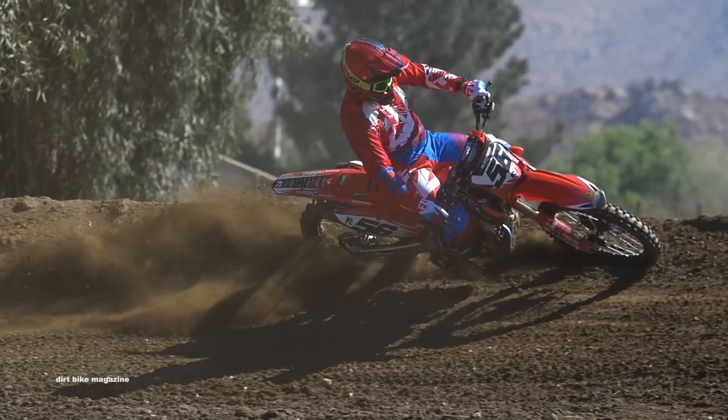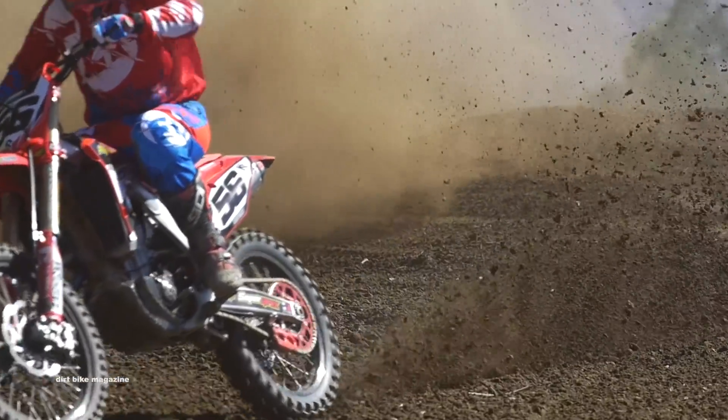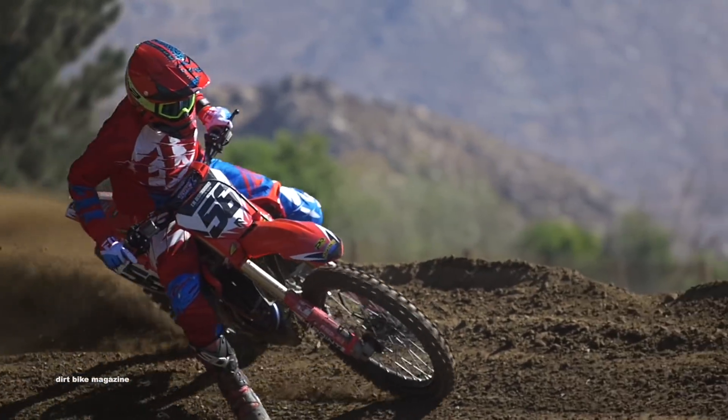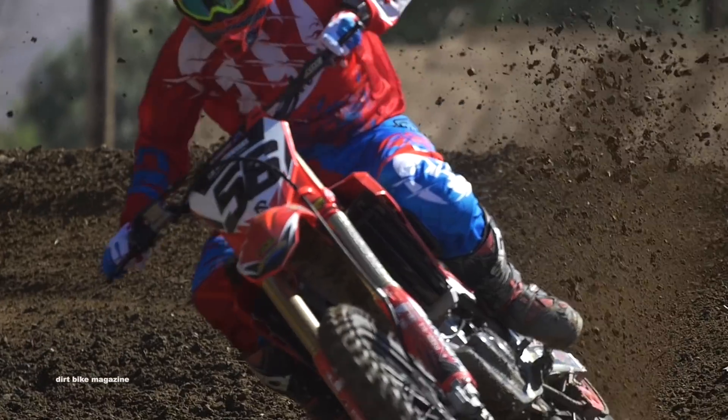For the complete test on our Pro Circuit Project CRF450R, check out an upcoming issue of Dirt Bike Magazine, and as always, for all the latest off-road and motocross industry news, go to DirtBikeMagazine.com.